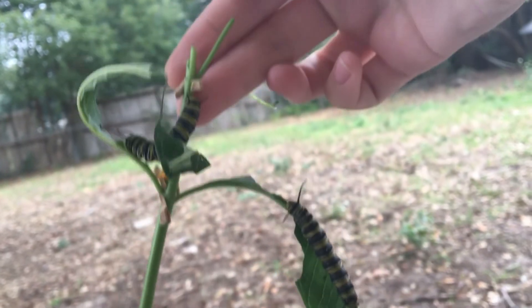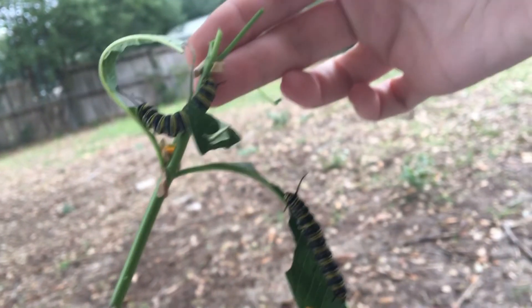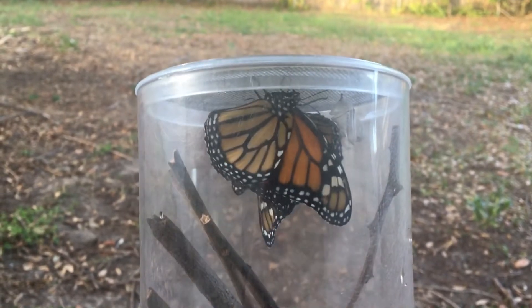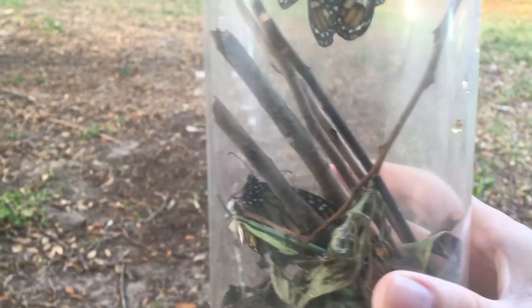They are easy to handle and place however you want them. Plus, once they turn into a butterfly you have another opportunity for a photograph before releasing them. I'll be using a Canon 100mm macro lens, so let's see what type of photos I can get.